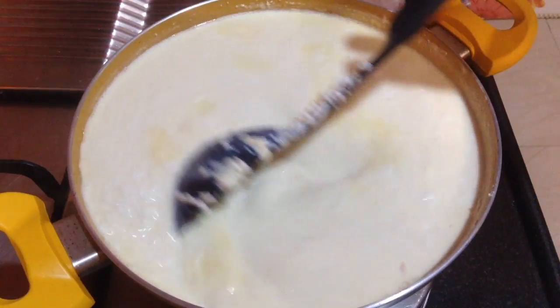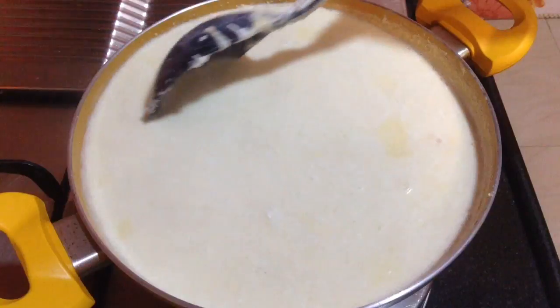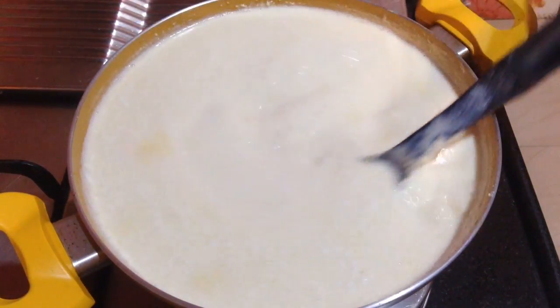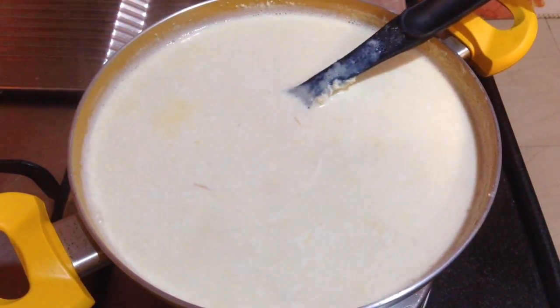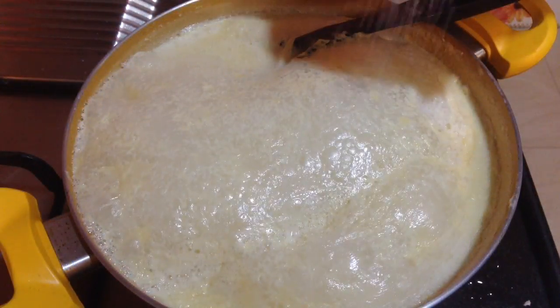Now I am going to let it simmer and cook on a low heat for at least 10 to 15 minutes. What will happen is the paneer will get the flavour of the milk — it will soak the flavour of the milk and become just like rasmalai.